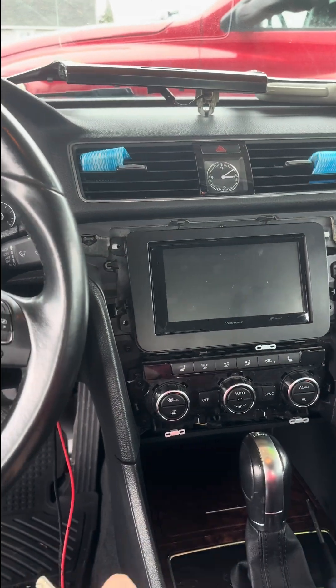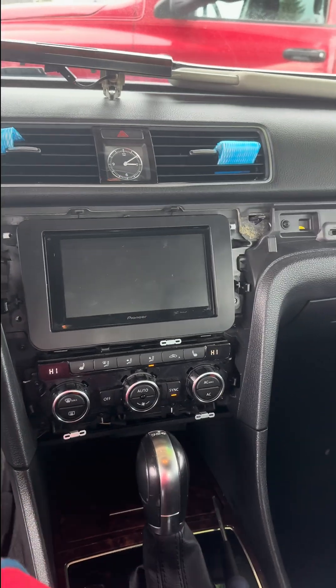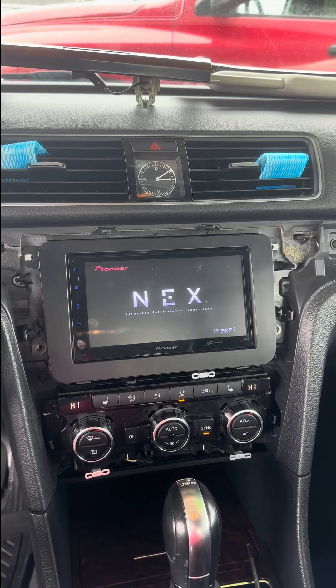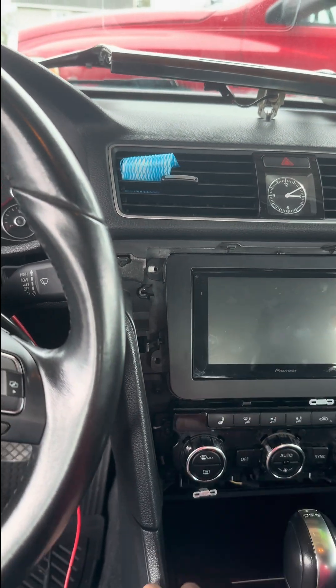We've put the radio back in here. We're going to turn the key on — our radio power is up now. And when we turn the key off, it turns off.